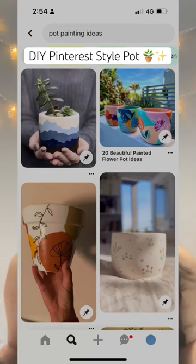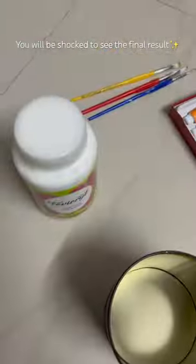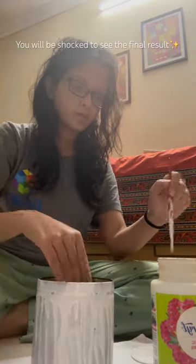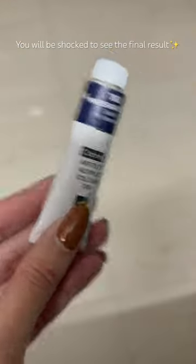Do you want Pinterest style pots for absolutely zero cost? This is my reference and let's give it a shot. I will be using this popcorn container from PVR — you can use any random container.